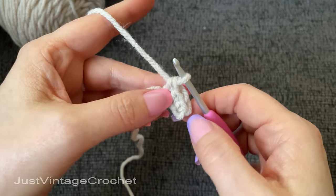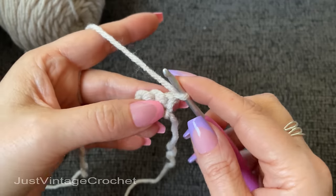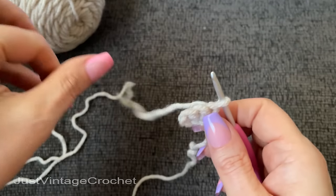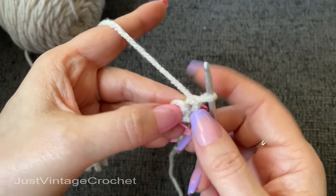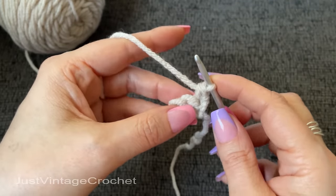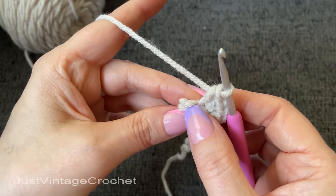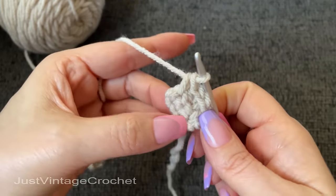It does say to chain and turn one, but if you want a nice straight smooth clean edge, I would just turn and not chain one at all. Now work one single crochet into the first stitch. We're actually going to be working back loop only, but my personal recommendation: work into both loops for your first and last stitches only. So I will work in the whole stitch for the first stitch, then work three single crochets into the back loop only of the middle stitch, and then one single crochet into the last stitch through the full stitch for a nice clean look.